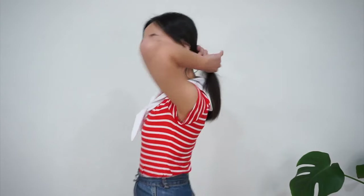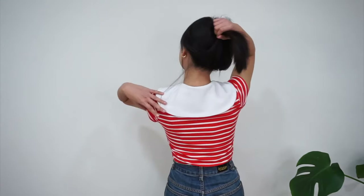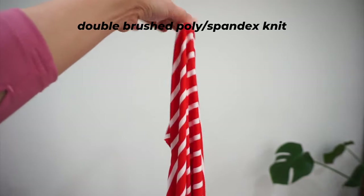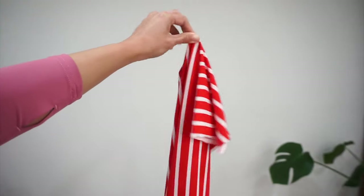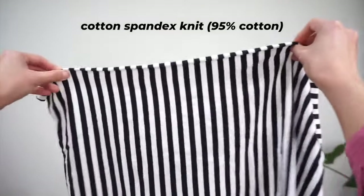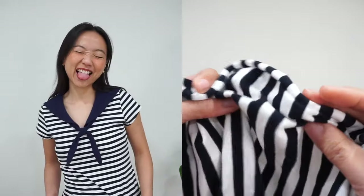In this video, I am making my top using a double brushed poly spandex knit. This poly spandex knit actually has a lot more drape and flow than I would like, but I just really wanted this bright red and white stripe print and I was willing to give it a try. Ideally, you actually want to use a sturdier knit fabric like a cotton spandex with 95% cotton content to make this top.